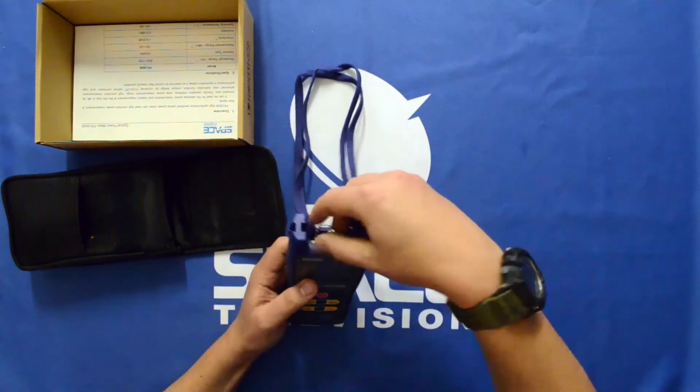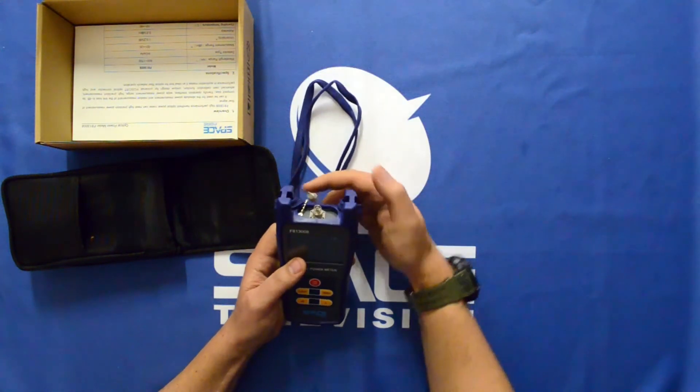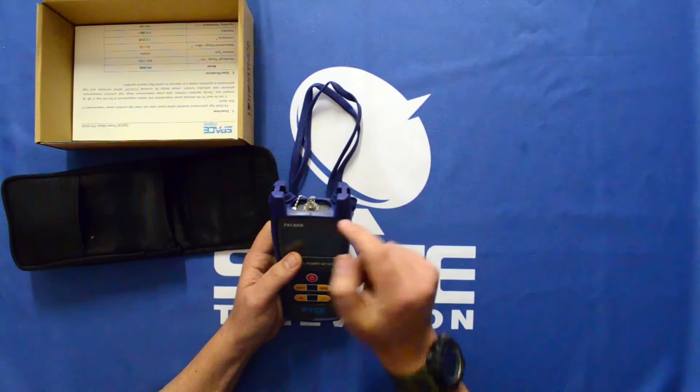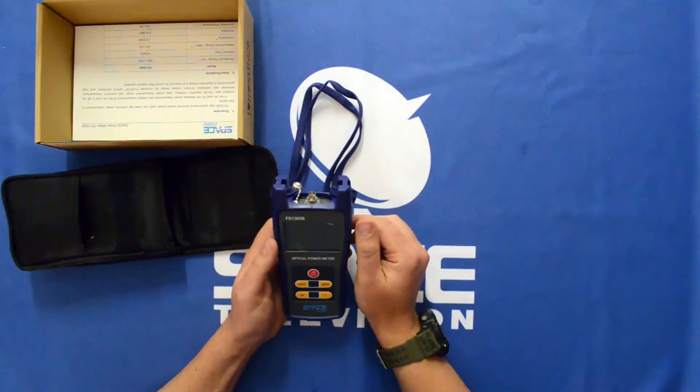You can connect it straight into there. It comes with the FC/PC jack on the top, so you can use an adapter cable to go from the FC/PC through to LC/APC, LC/PC, or SC connectors.